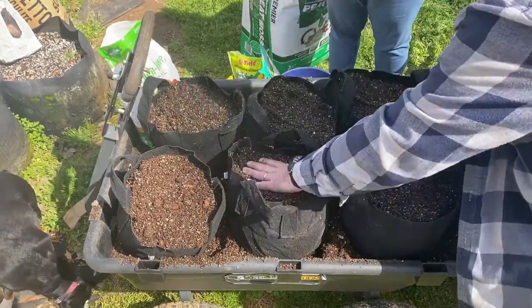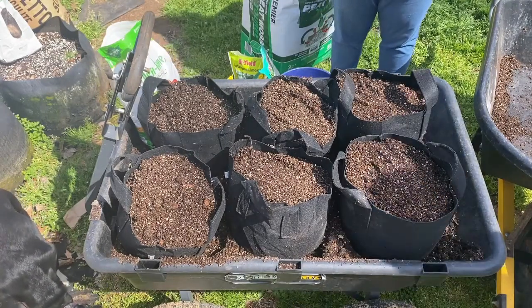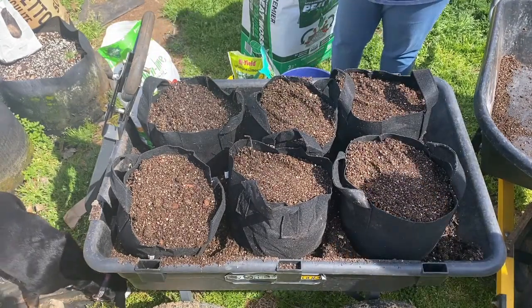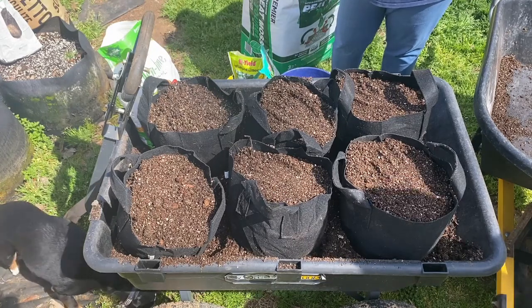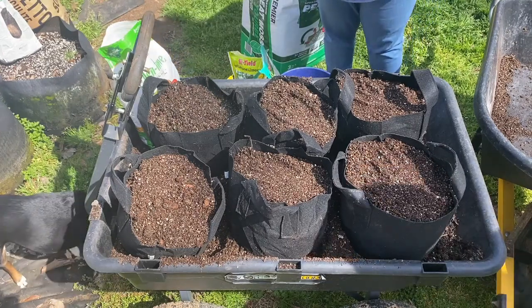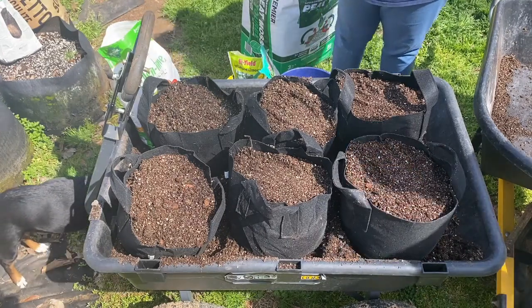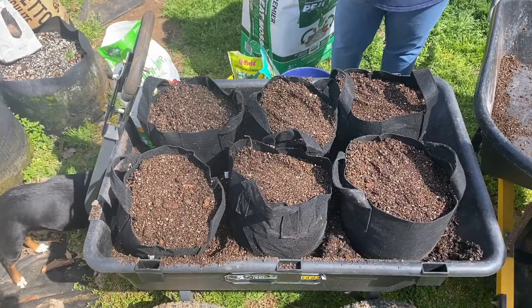Last year our winner for yield was the blue — the Adirondack Blue — they did exceptionally well. We're going to get these moved into the fenced-in area so that our dogs don't eat them or play with them this year, and then we'll continue on with the rest of the bags.